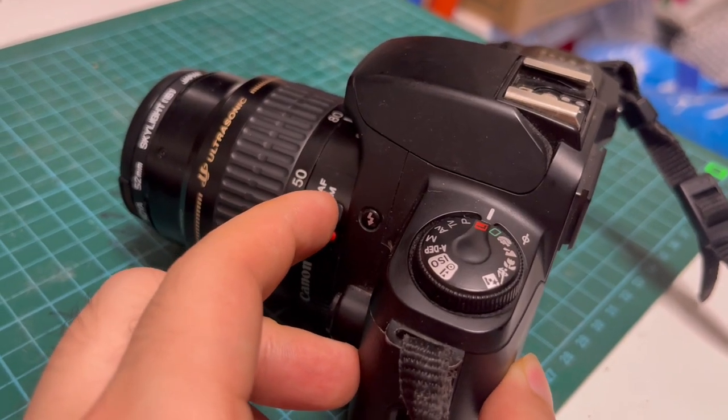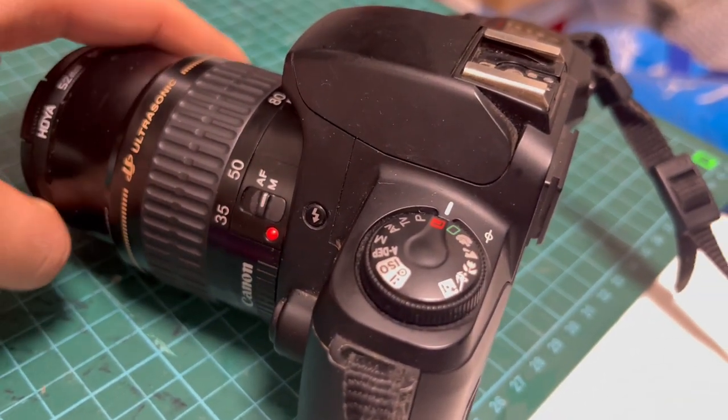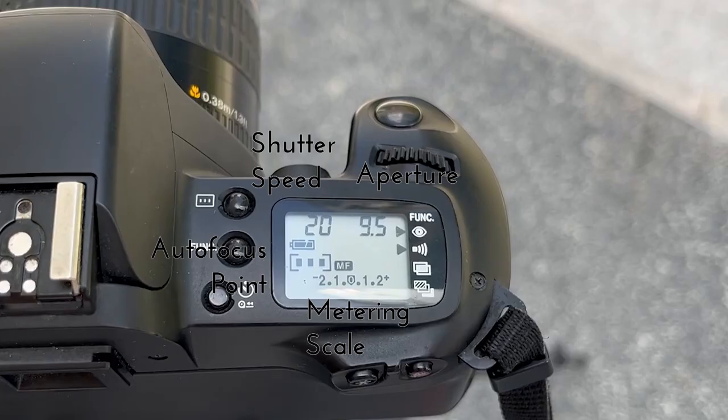If you would like to focus in difficult situations where the autofocus system fails, simply set your switch to the M position on your autofocus lens, and turn the manual focusing ring until the desired focus is achieved through the viewfinder. Some of the settings presented on the green colour screen are also printed directly on the LCD display at the top right of the camera body.